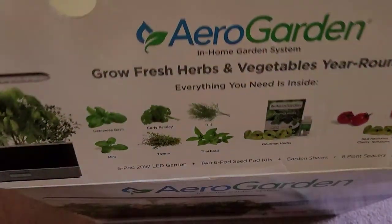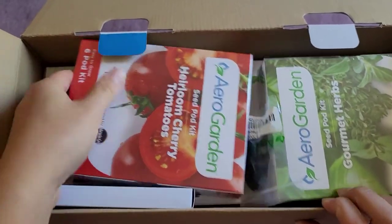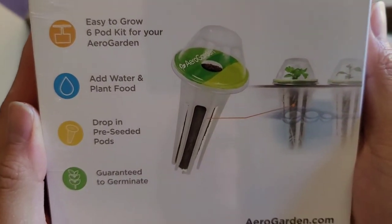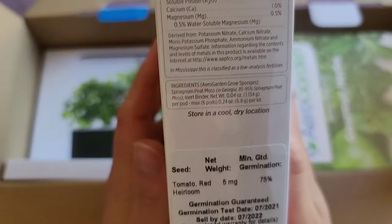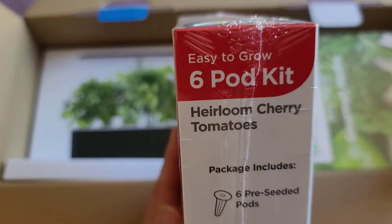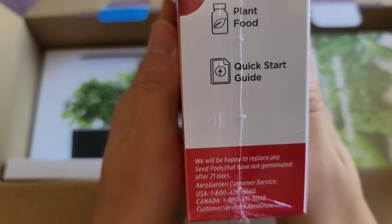I'm back. I turned the flash off because I was making too much glare. Here you can see how it's packed. We've got the tomato things on top — somewhat heavy. Let's go ahead and take a look. It's pre-seeded. If you run out, you can always buy more of these pods. Guaranteed to grow. It comes with plant food and everything.